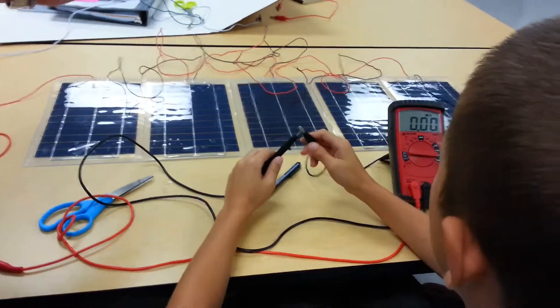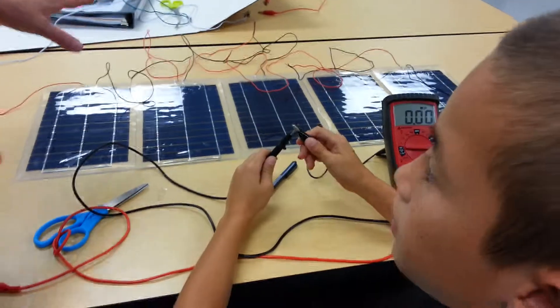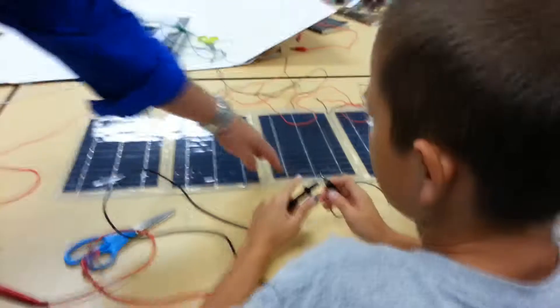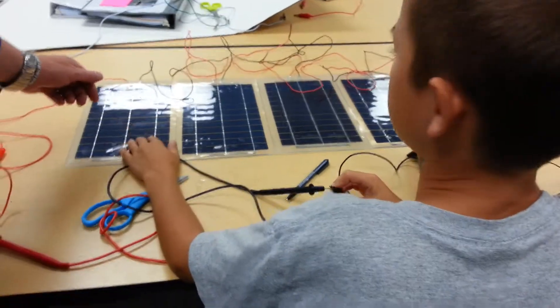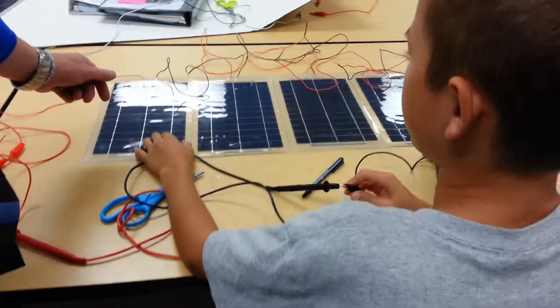And what's that called? Series. And when you do series, what do you get to do with these things? Each solar panel has three volts in them and there's five solar panels, so that's 15 volts.